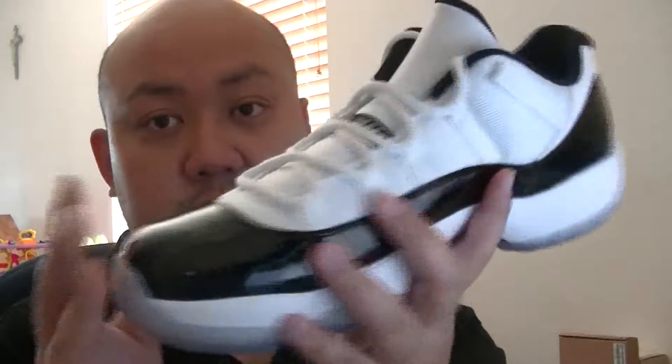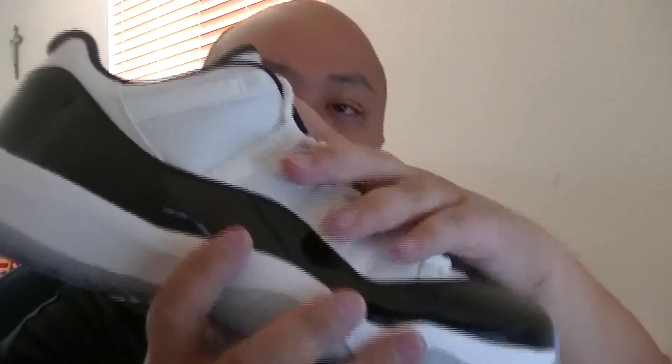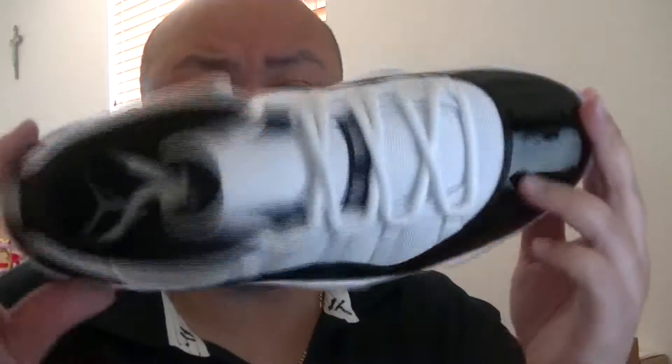It's a classic Jordan brand shoe. Air Jordan 11, as you already know — it's my favorite Jordans of all time. Regardless of the color, this color is my favorite. First it's the Bred colorway, then this one, then the Space Jam — that's just my opinion — and the white Columbia. Never was a fan of the cool gray. But there it is, Air Jordan 11 Concord.